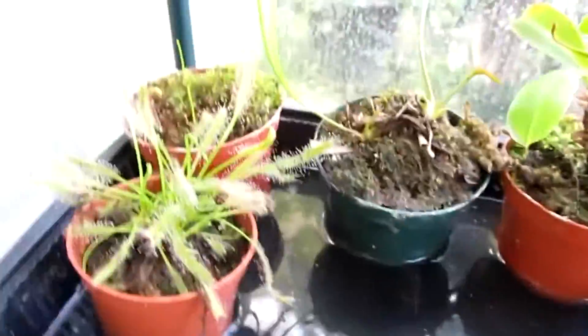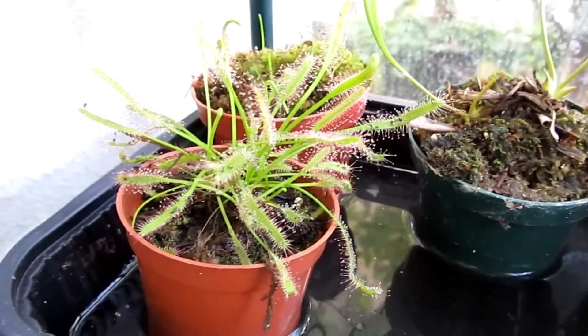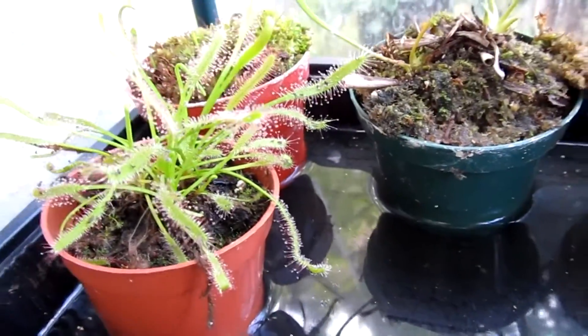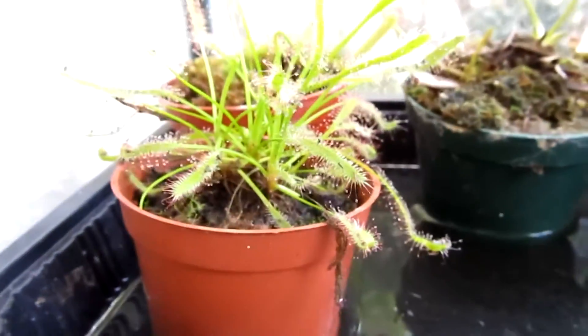This is my Drosera capensis, it's a typical form. It caught many flies and ants, so it's doing well. I'm not sure if it's going to put up a flower stalk or not, so I will keep you guys updated.